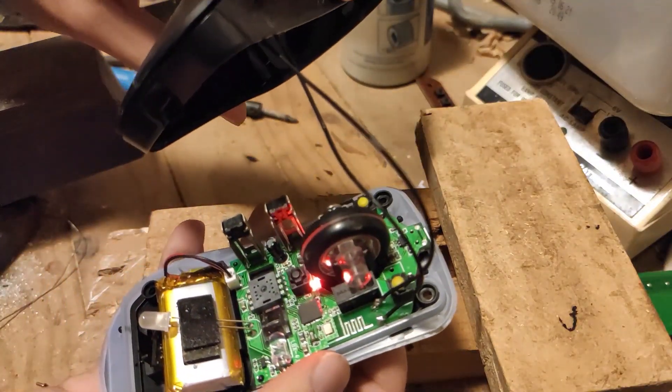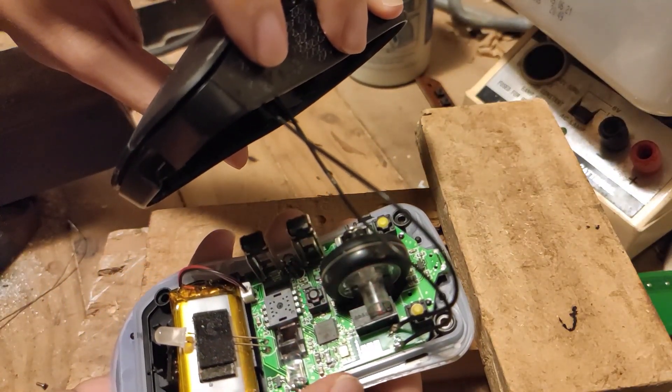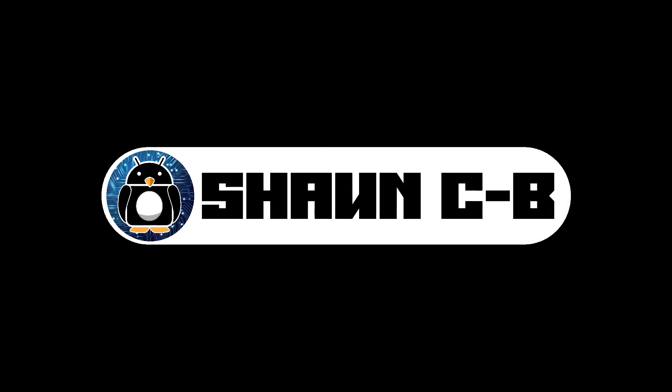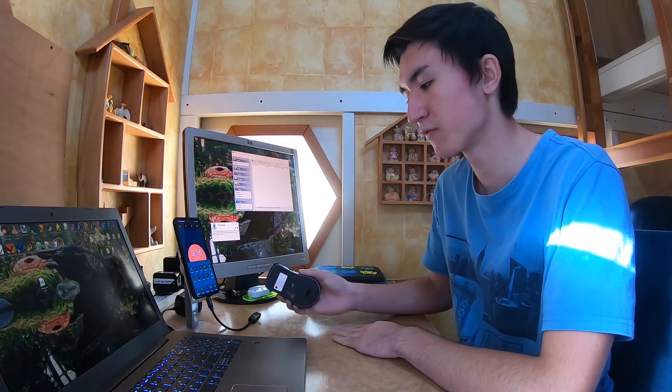Something I've always wanted to do is have complete control over my phone using my laptop — touch input from the mouse and keyboard input from the laptop. Over the past few weeks I've been playing around with some programs and I've found a combination that works really well.